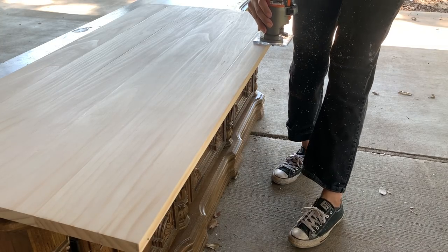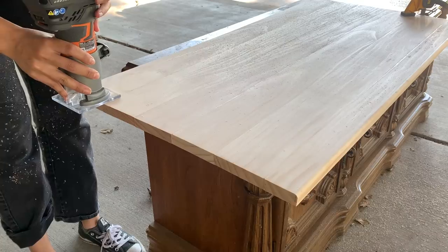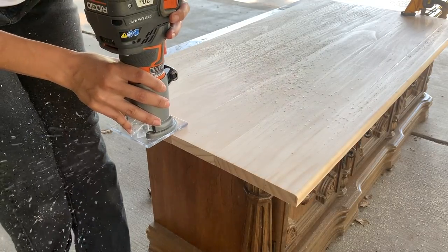I wanted a more clean, finished look, so with a round-over bit in my router I rounded out the edges. I then smoothed the edges out further by sanding with a sanding sponge.